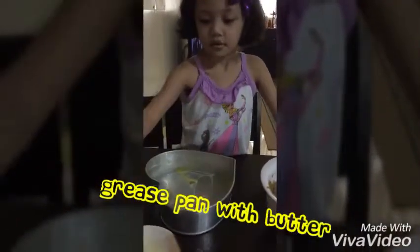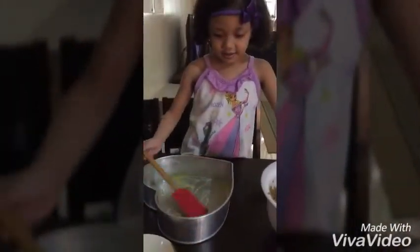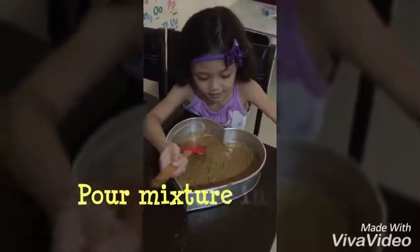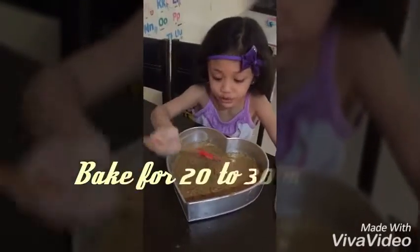Spread the butter. Okay, go. Slowly. Mmm. So sticky.